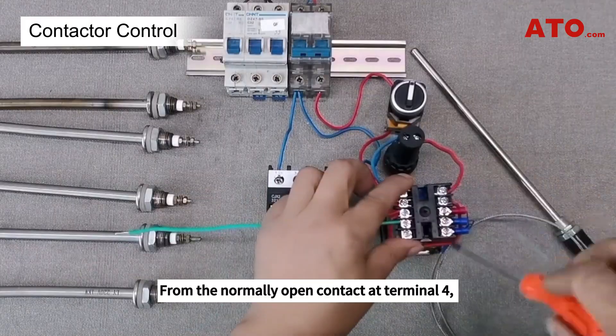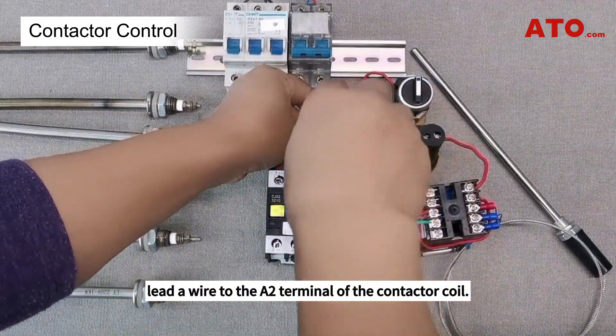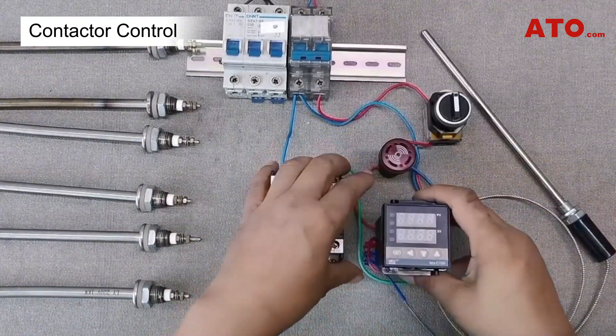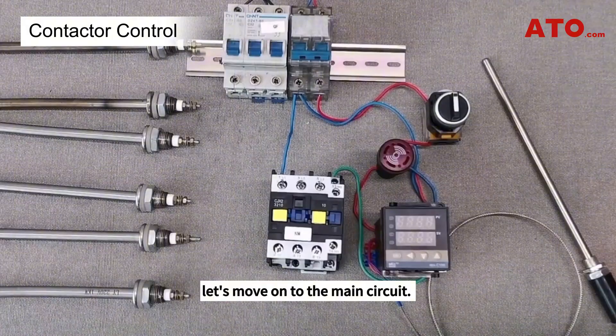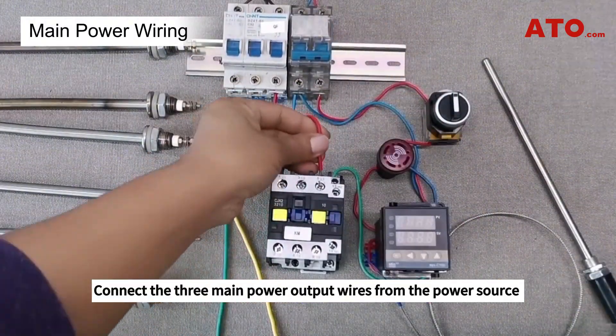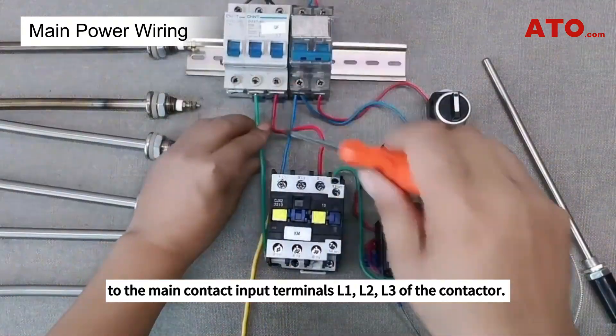From the normally open contact at terminal 4, lead a wire to the A2 terminal of the contactor coil. With the control circuit complete, let's move on to the main circuit. Connect the three main power output wires from the power source to the main contact input terminals L1, L2, L3 of the contactor.